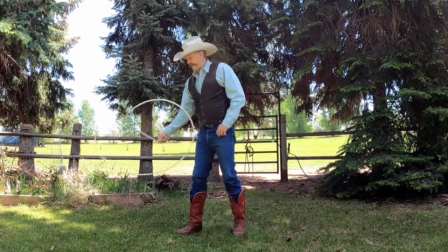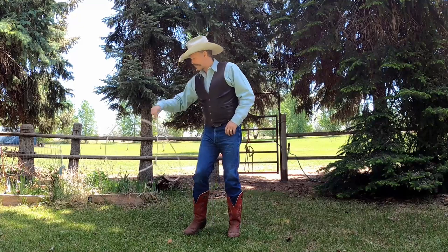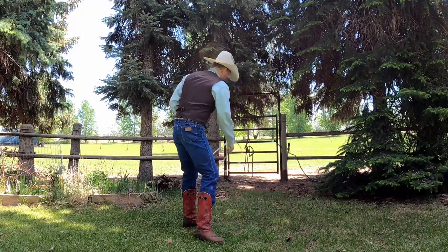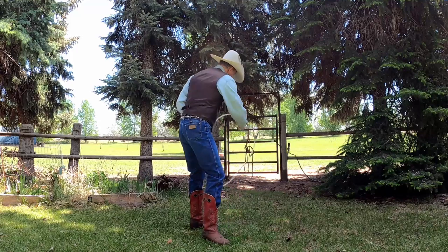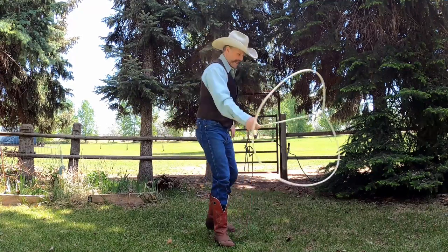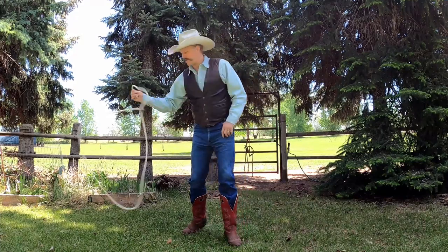Now I'm going to turn away from this butterfly to come over here on my left side and change underneath. Right here is kind of a peculiar motion to the arrowhead.